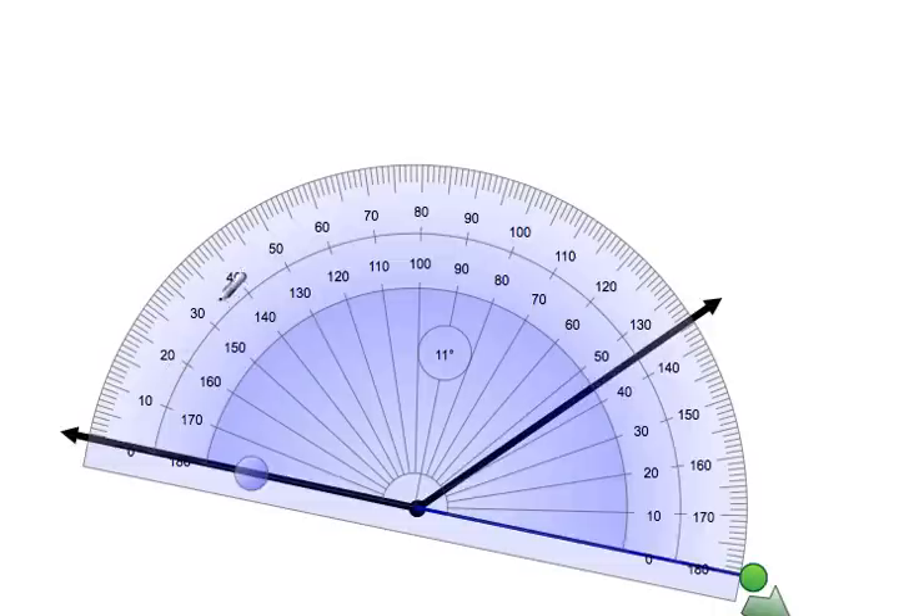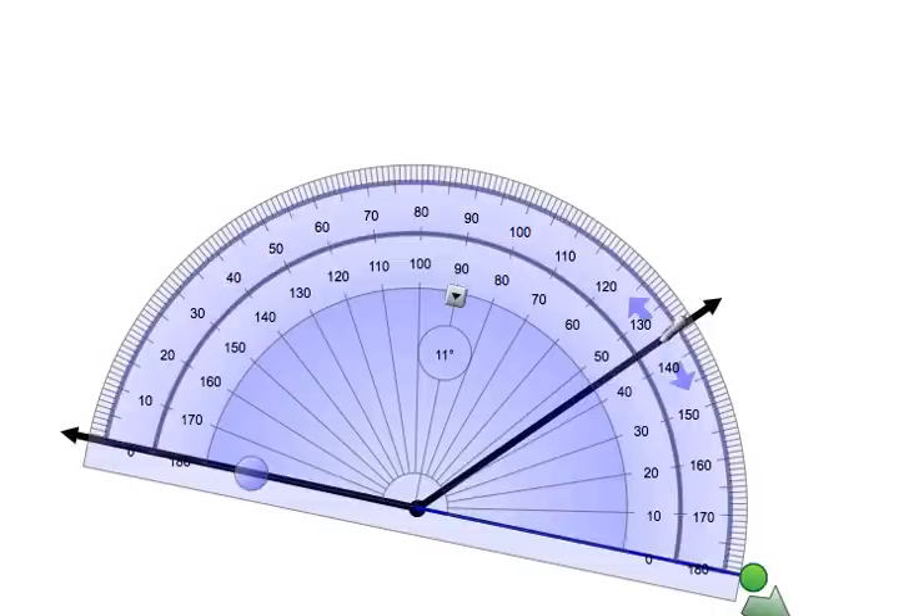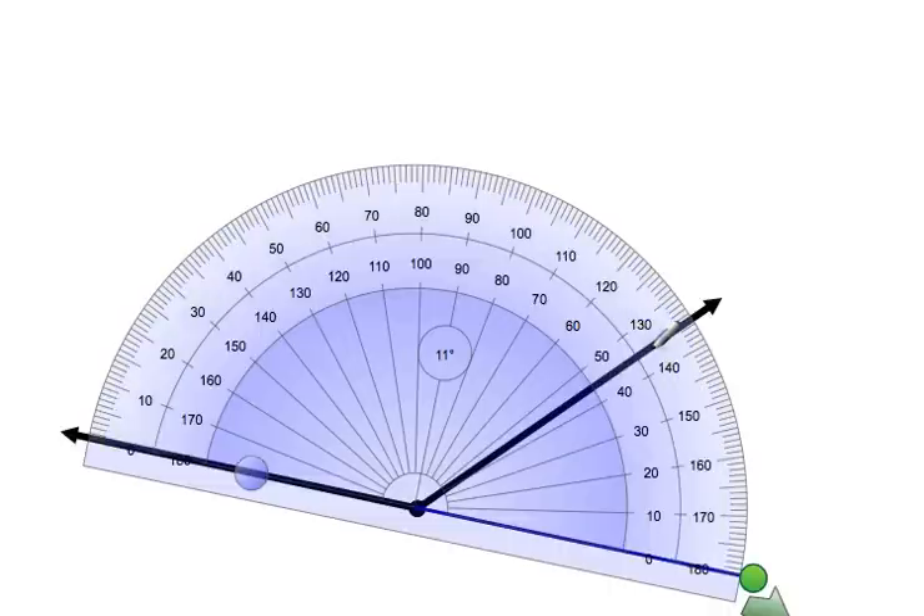So zero, ten, twenty, thirty — all the way over to that other line. You can see it is between 130 and 140, at exactly 135. So the measure of this obtuse angle is 135 degrees.